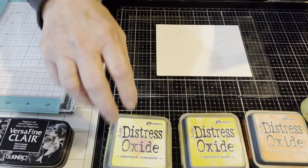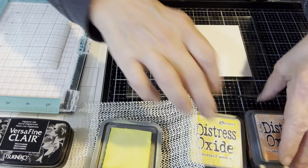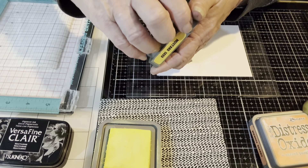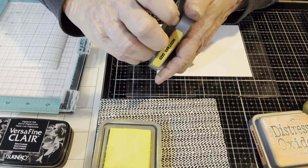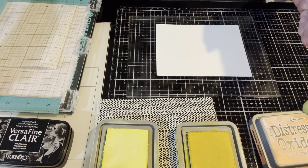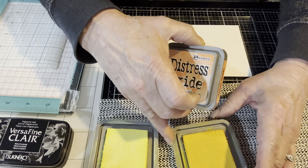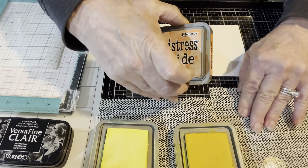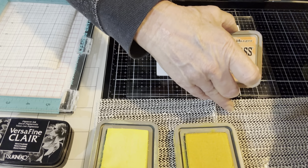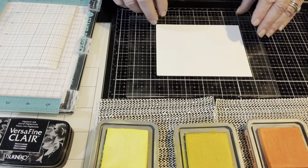When I'm ink blending, I often use a little mat that helps hold the inks in place. I feel it helps when I'm trying to grab up some ink and create a blend. I'm going to add two pads together and see if they stay in place while I'm grabbing ink. Do whatever is most comfortable for you if you've tried ink blending before, and if not, see if these little tips will help you.